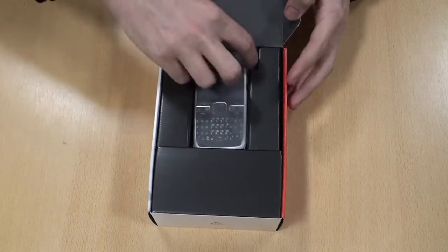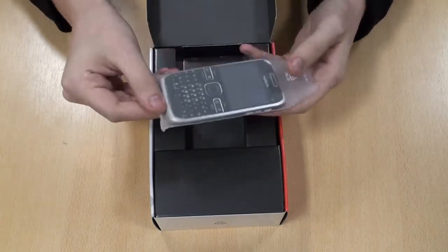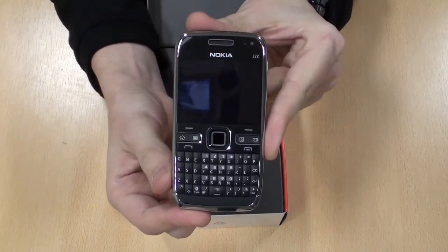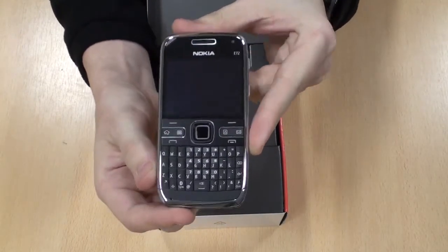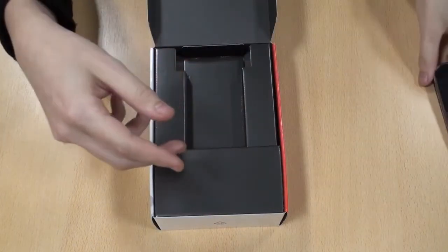First thing, as with all the Nokias that I've unboxed recently, the first thing you get is the phone, and only the phone. We'll just drop that out of its case, and we'll come back and do a quick tour of the phone — first impressions are it looks like a very smart sort of finish on there.